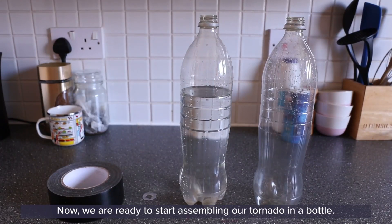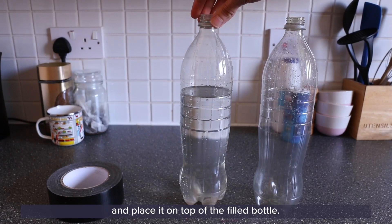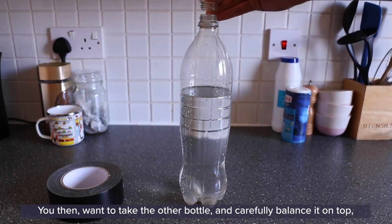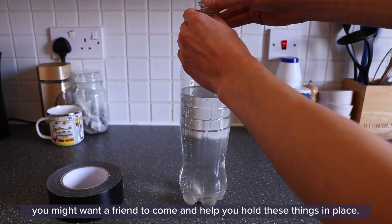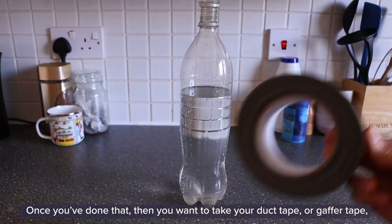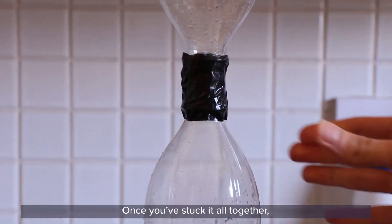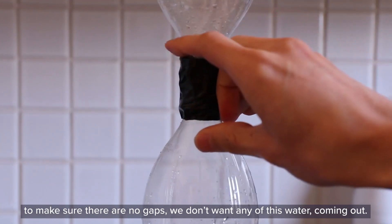Now we are ready to start assembling our tornado in a bottle. Take your piece of plastic with the hole punched in the center and place it on top of the filled bottle. Then carefully balance the other bottle on the top — you might want a friend to help you hold these things in place. Once you've done that, take your duct tape or gaffer tape and start taping it all together. I've cut mine to size; you might want to do that as well. Once stuck together, give it a nice squeeze around the edges to make sure there are no gaps — we don't want any water coming out.